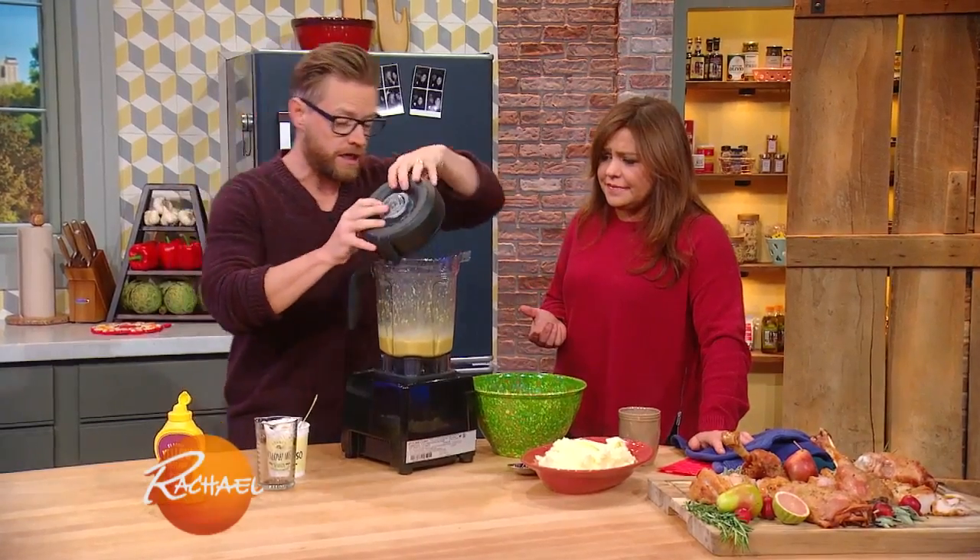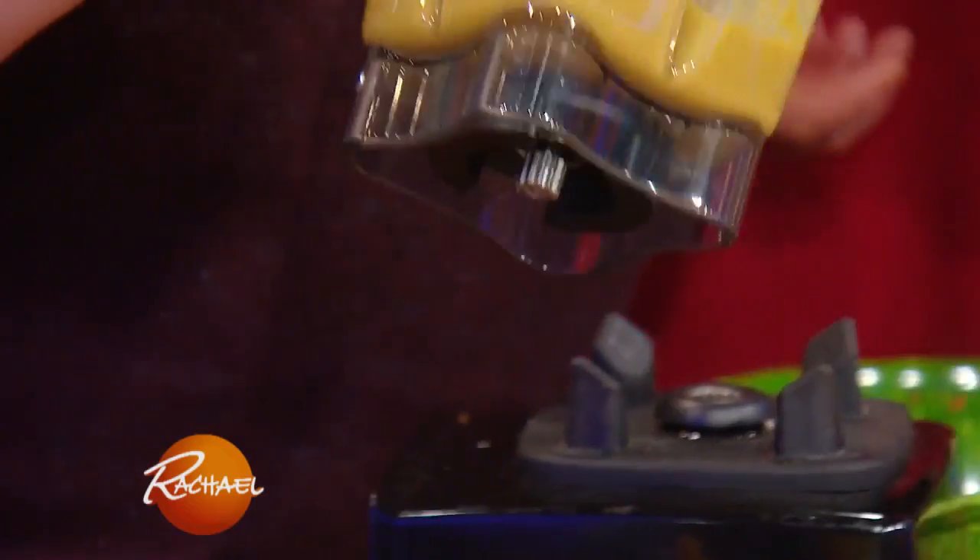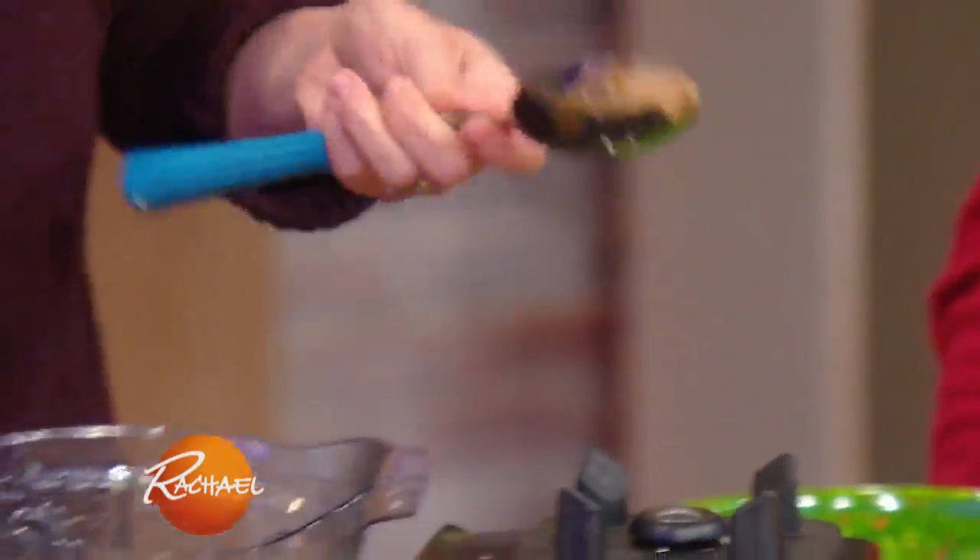This is great for turkey, but it's also awesome for pork chops or pretty much anything. And now you have this flourless gravy. Look how thick it is — it's fabulous, super super thick. You can thin it out if you want.